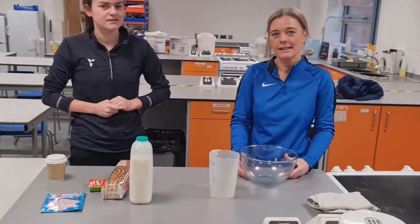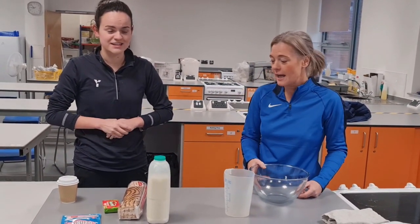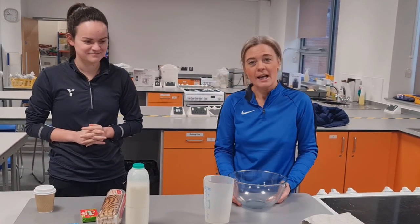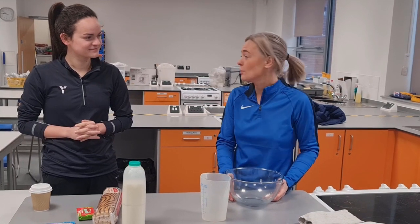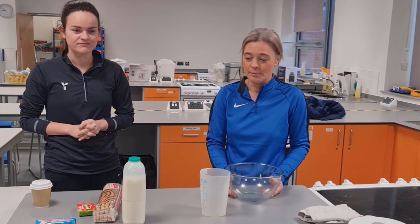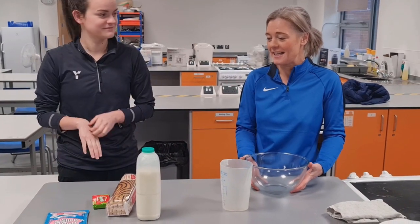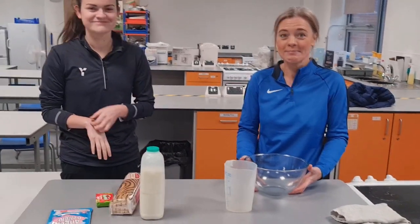Alright, here we go. So who are you, what are you doing, and what are you making a trifle for? It's Mrs. Wilkinson and Miss Logie from the PE department. We've decided we are going to make a trifle because we don't cook very often and we want to learn something new. We want to prove that anybody can produce something enjoyable. Alright, sounds good — talk us through your ingredients.